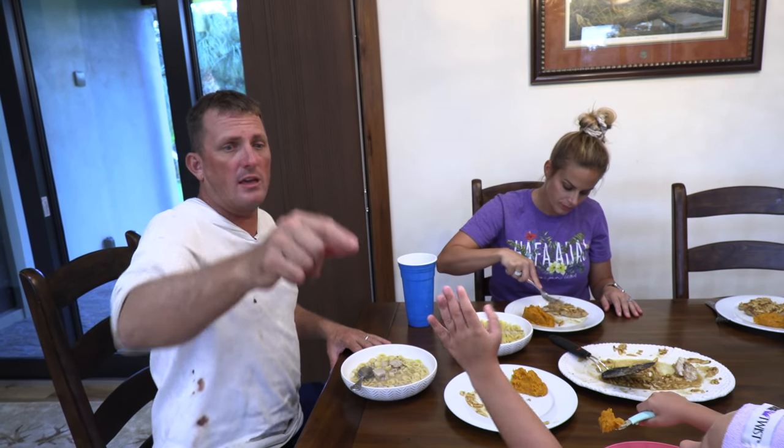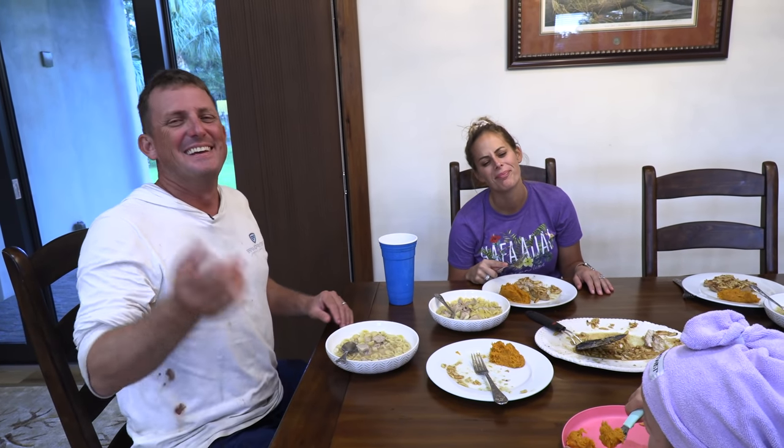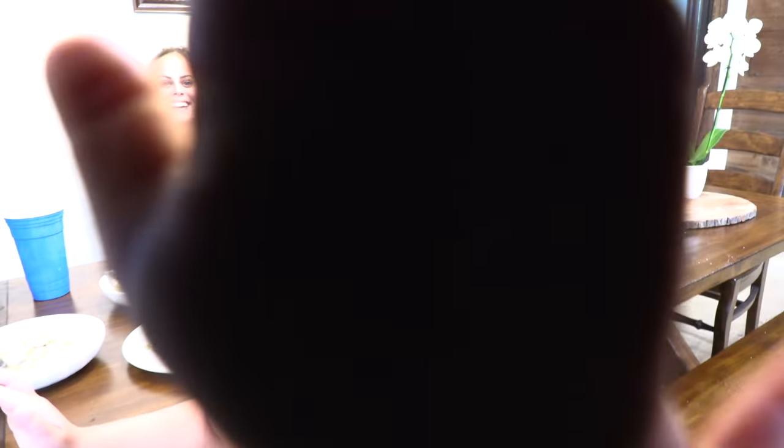I want to tell you thank you. Yeah, thank you guys for hanging out with us tonight. Thanks for being a part of it — I love you guys, we're happy to be home. But for now, take care, God bless, and we are hungry.